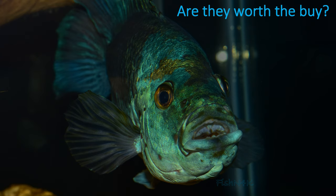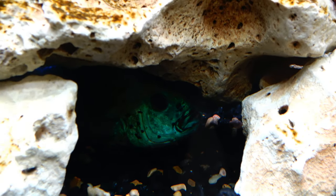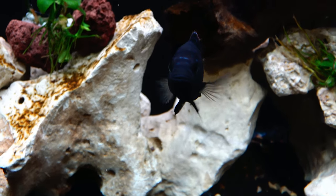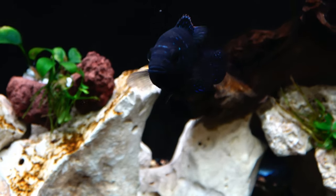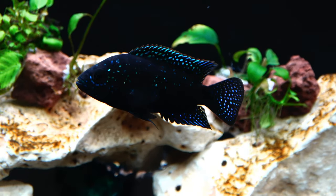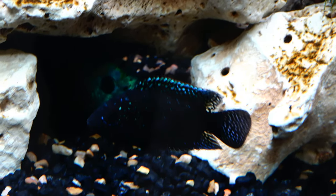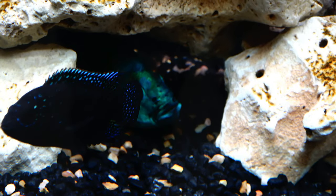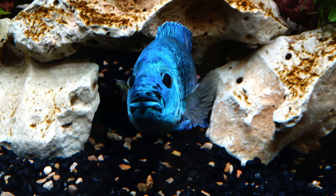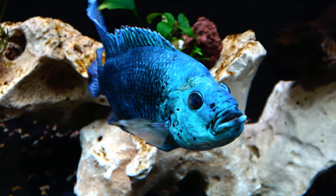Are they worth the purchase? They get a reputation for dying young, but if you go into this knowing and anticipating the shorter lifespan, and you're willing to work to give them the best water quality and living conditions, then they're definitely worth it. One special note: I noticed that when nitrates went over 20 ppm he would stress out, so definitely shoot to keep nitrates below 20 ppm — that's super important.